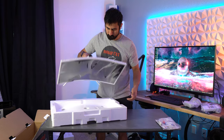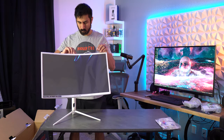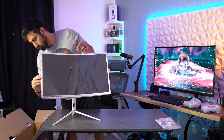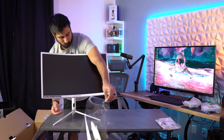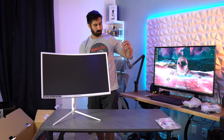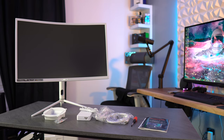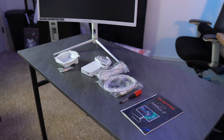The Scepter C275B is a 27-inch 1440p VA panel monitor with a 1000R curve. That's going to be the big draw here, as the only other monitor that comes to mind with a 1000R curve is the Samsung Odyssey series. In the box you will find the monitor stand, neck, wall mount plate with screws, screwdriver, user guide, warranty card, and a DP cable.